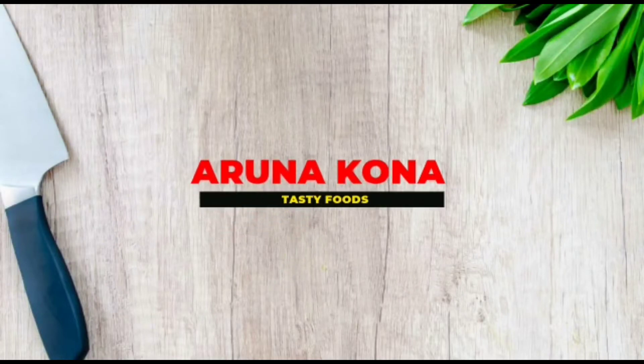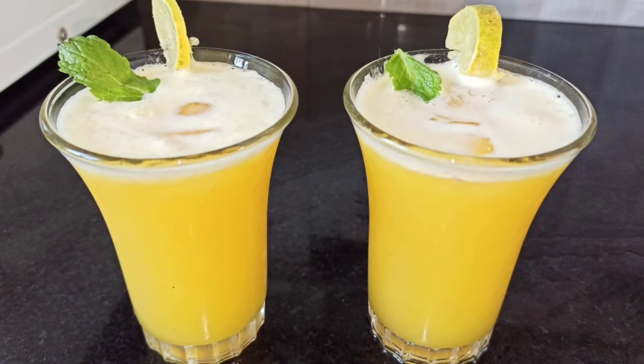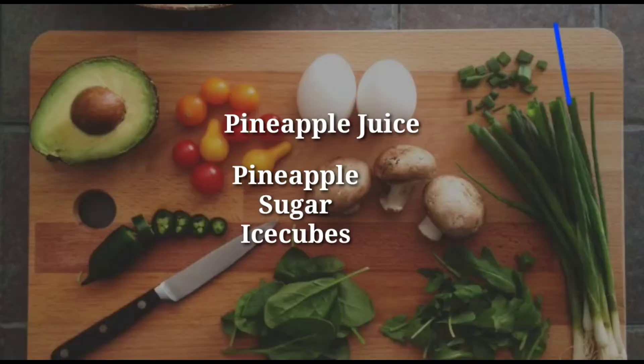Hey all, and welcome back to my YouTube channel. Today I'm going to make a quick and simple pineapple juice with just three ingredients. Let's get started.